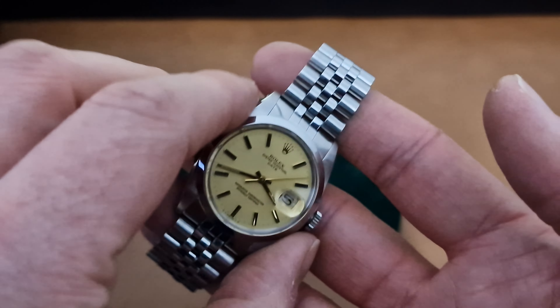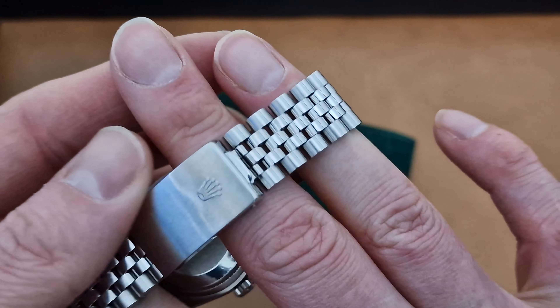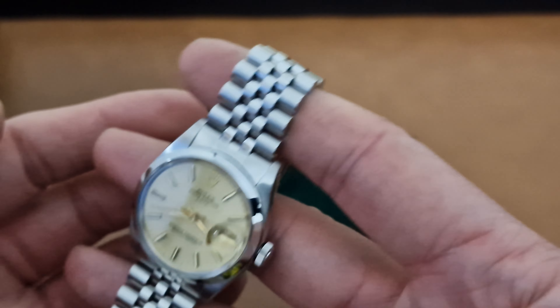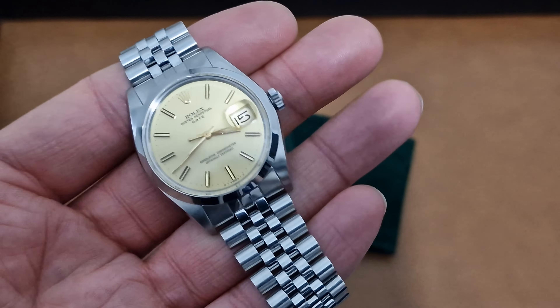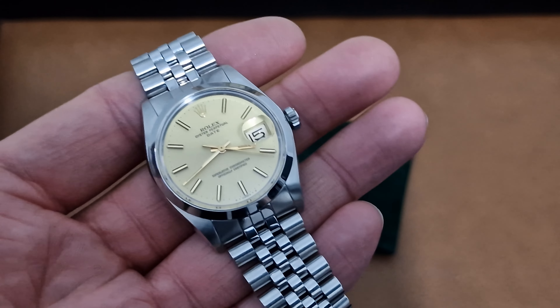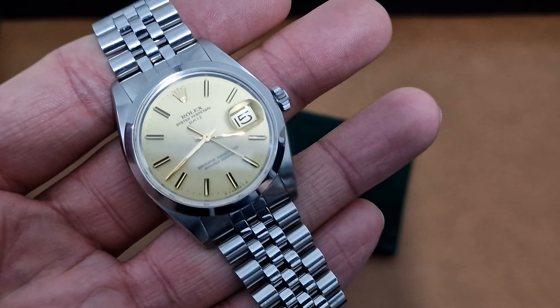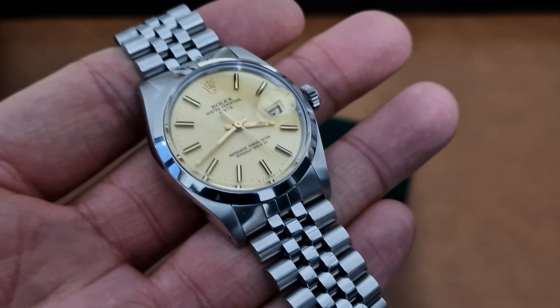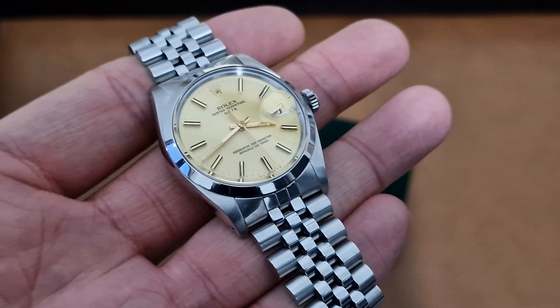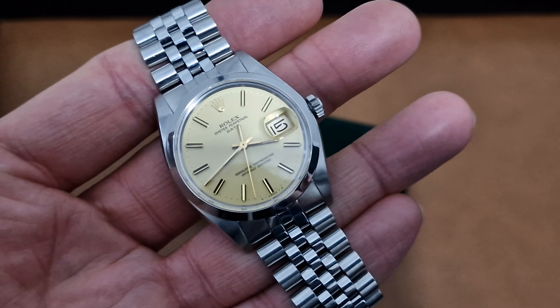This watch has been fully serviced in our workshop and comes with our 12 months non-waterproof service cover. Obviously you shouldn't be wearing vintage watches — Rolex or otherwise — in water, especially watches from this period. Anything over 20 years in our opinion isn't a waterproof watch anymore unless you're going to have the case replaced and pressure tested every year. It's just silly — no swimming, no showering in vintage watches. That's our line on it.